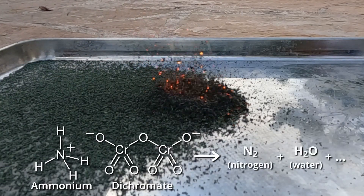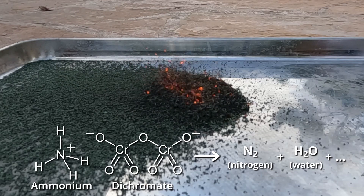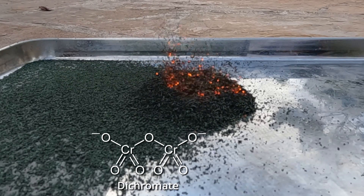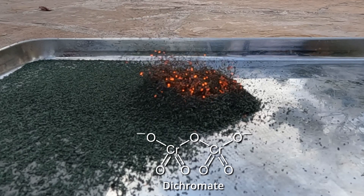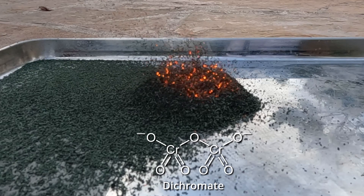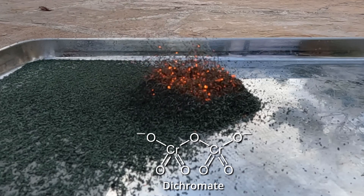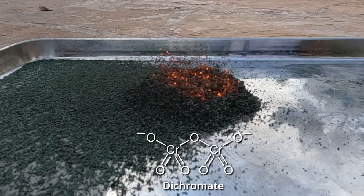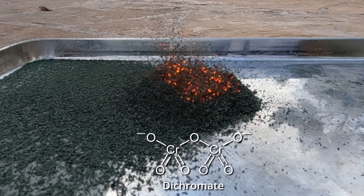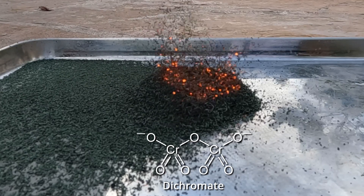In this reaction, the dichromate ion oxidizes the ammonium ion into two gases: nitrogen and water vapor. The dichromate ion is composed of oxygen and the shiny metal chromium — where the word 'chrome' comes from — and it's what makes stainless steel stainless. Each chromium atom is in a rare state where it has six bonds, which is much more than normal, and it's what makes it such a strong oxidizer.